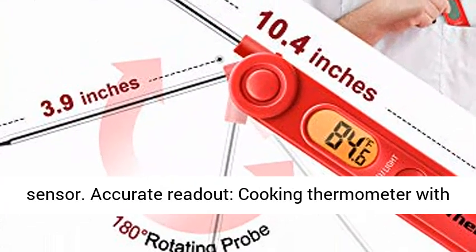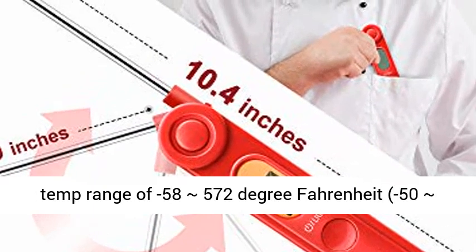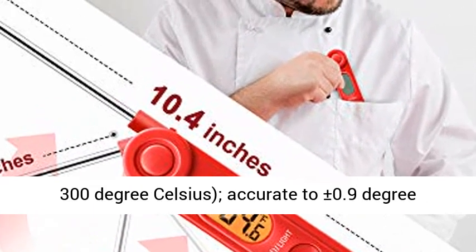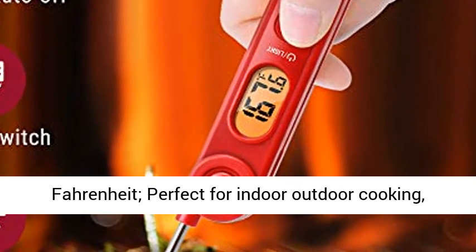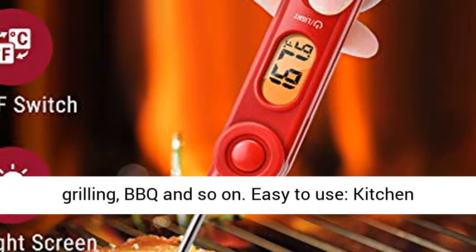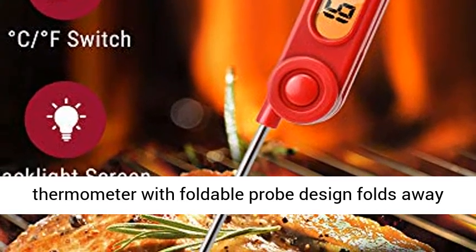Accurate readout cooking thermometer with a temp range of minus 58 to approximately 572 degrees Fahrenheit, minus 50 to approximately 300 degrees Celsius, accurate to plus or minus 0.9 degrees Fahrenheit. Perfect for indoor-outdoor cooking, grilling, barbecue, and so on.